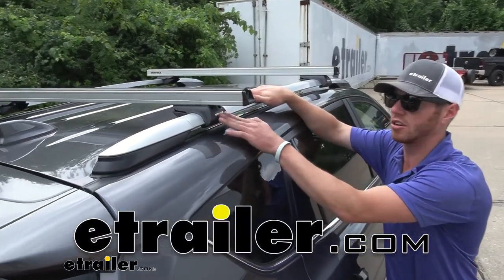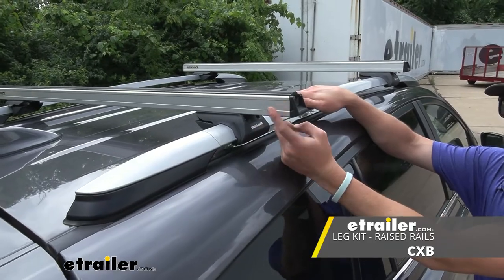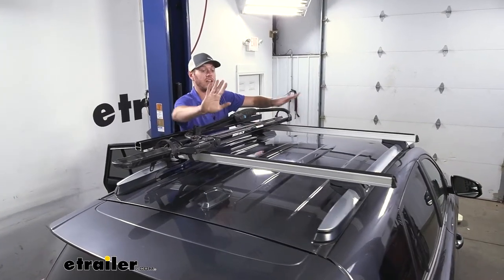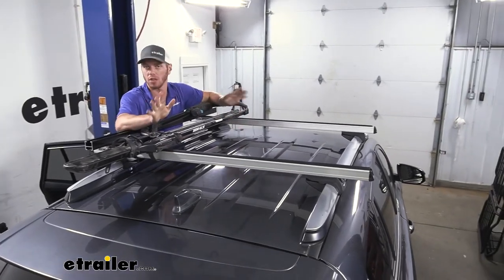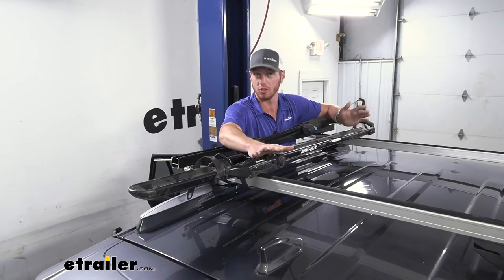Today here at E-Trailer, we're going to be taking a look at the Rhino Rack CXB clamp feet for your HD bars. If you're watching the video, you're probably wanting a roof rack that's going to do the most out of all of the ones that we carry here at E-Trailer. So these are going to get the job done.